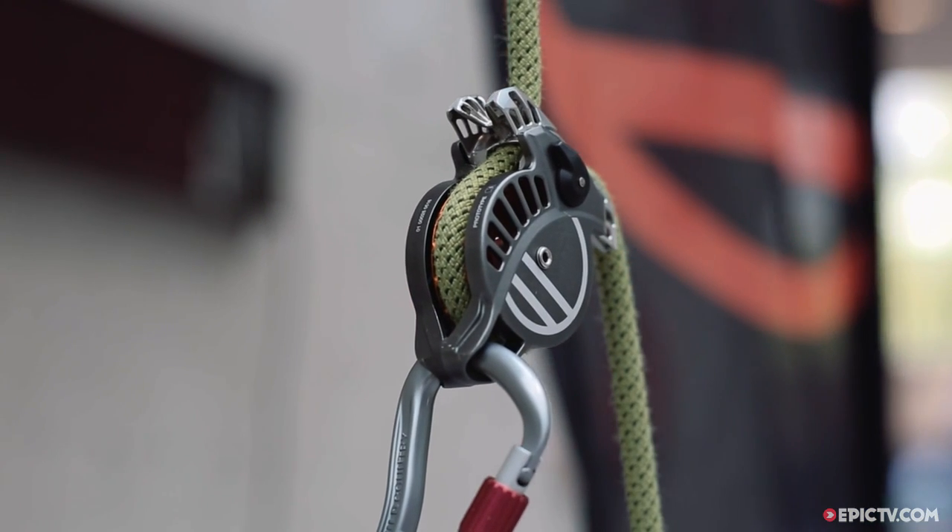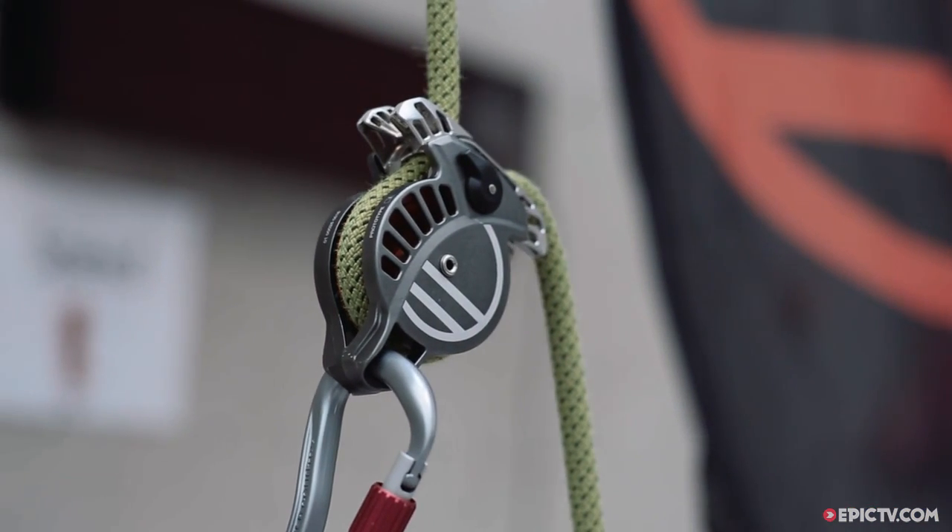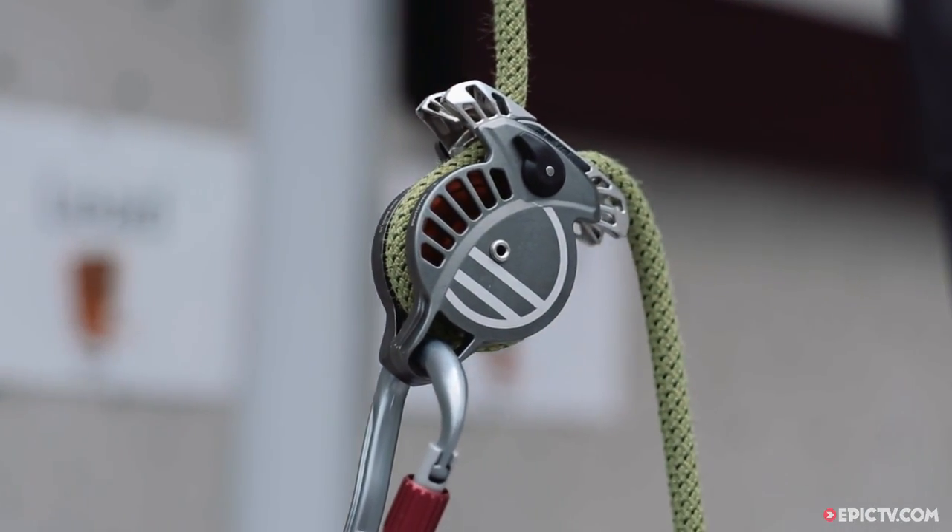I'm James Wilson, the design engineer for Wild Country, and I'm here at Friedrichshafen, the outdoor trade show. This is our new belay device, the Revo. It's got a number of unique features which really separate it from any other devices on the market.